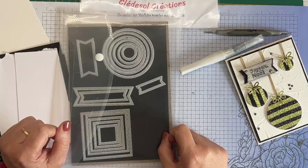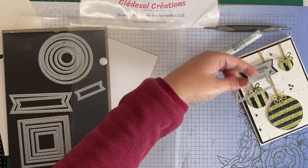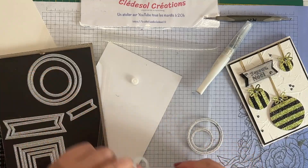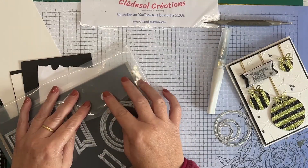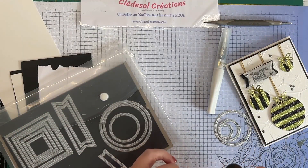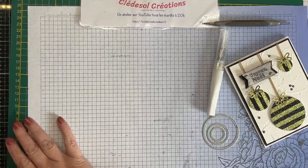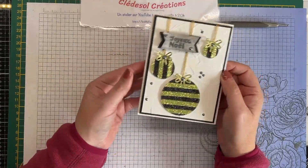J'ai utilisé ce poinçon ici que j'ai rapetissé après pour avoir un contraste, et ensuite j'ai utilisé trois tailles de poinçons pour les cercles. Vous pouvez aussi utiliser une perforatrice, des perforatrices cercles, ou même un gros pas. Pourquoi pas utiliser un petit bocal — vous prenez le rond, ça correspond à peu près à la même taille — vous prenez un crayon de bois, vous faites le tour et vous coupez avec votre paire de ciseaux. Pour les boules, ce sont de simples cercles que j'ai réalisés.